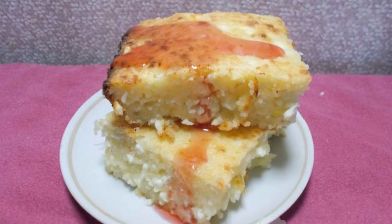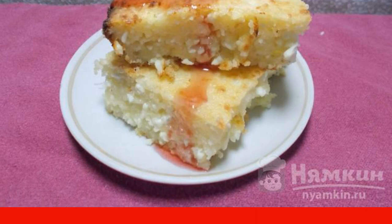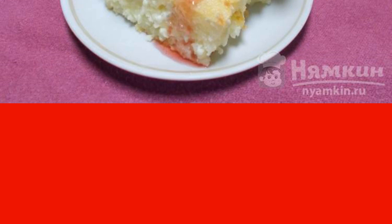Good afternoon. Cottage cheese casserole in the oven — a dish familiar to everyone since childhood. Casseroles were very often prepared in preschools, pioneer camps, and even in hospitals.